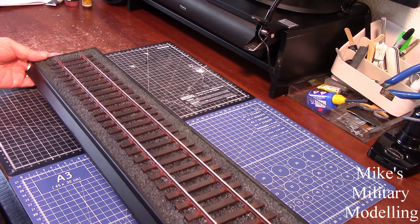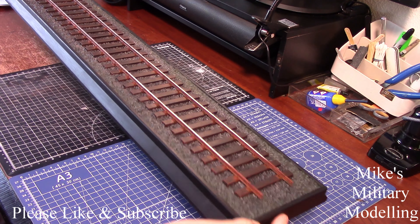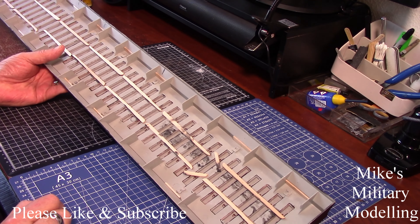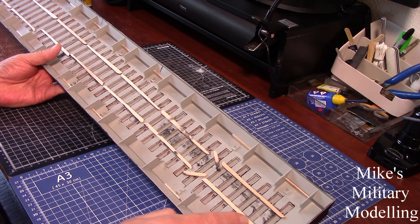Hello, welcome back. As you can see, I've put the track together a little bit longer than the train — by about 30 or 40 centimeters, which is quite a lot really.